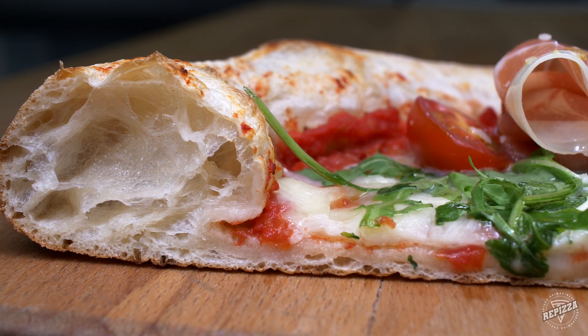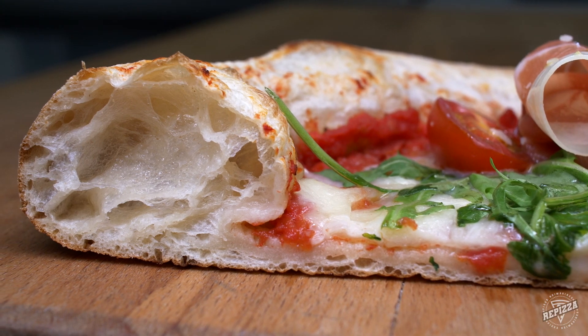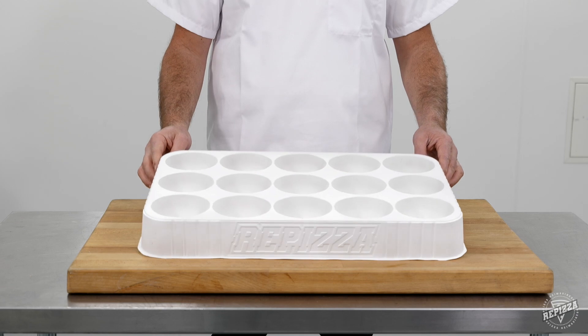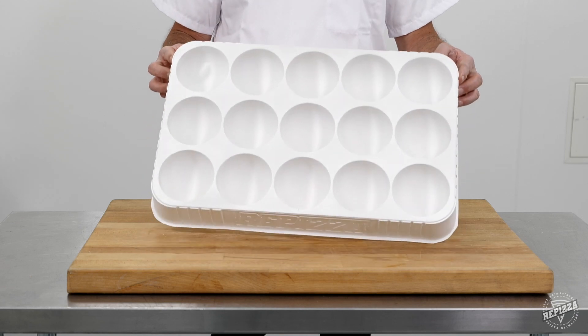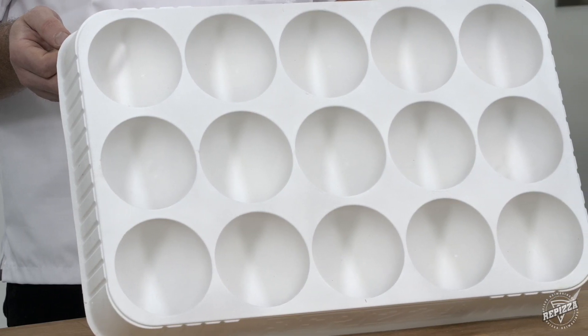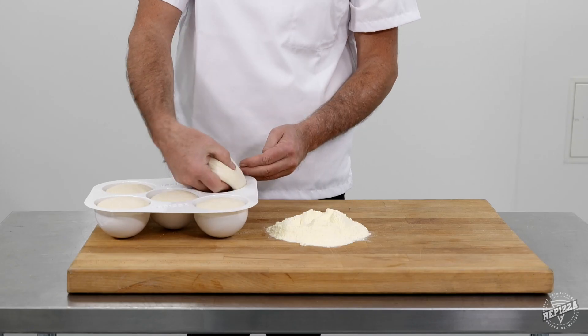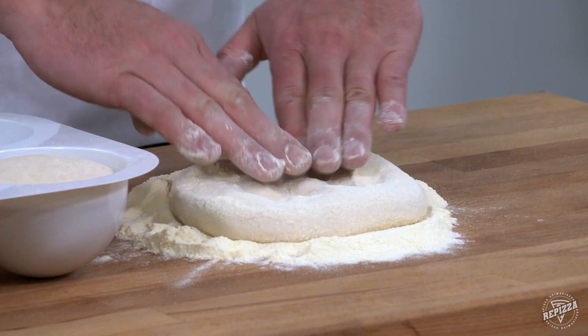Not only does our dough produce that artisan Neapolitan-style puffed crust pizza that everyone loves, but our unique patented tray design builds the shape of the dough and supplies improved airflow. The result? Better proving and a hassle-free stretch every time.